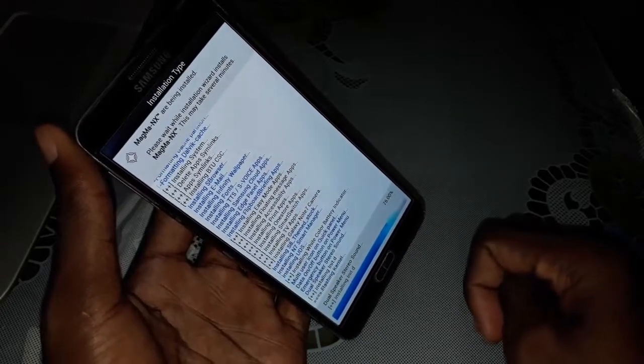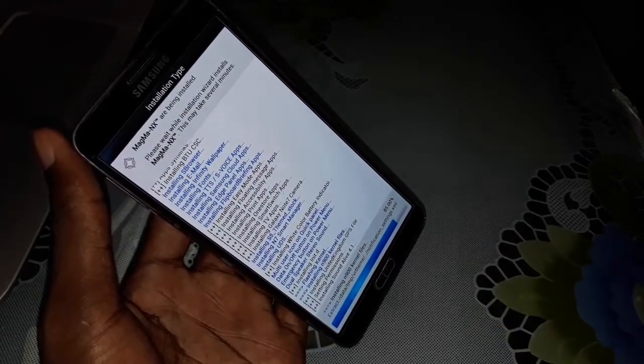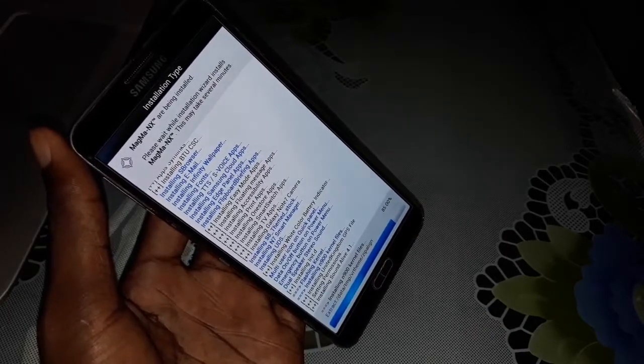To install this beautiful Samsung Galaxy Note 8 ROM — wait a few more minutes.